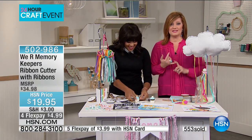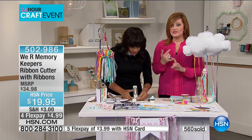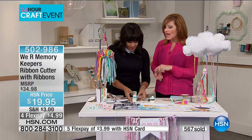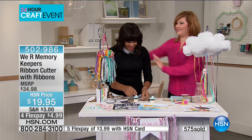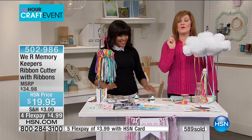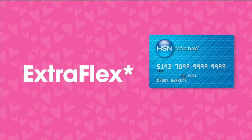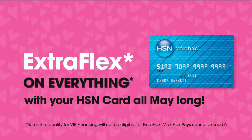This will sell out — we're over 500 spoken for now, with four flexible payments of $4.99. It's also customer appreciation month here at HSN, and we wanted to do something special because it's all about you.